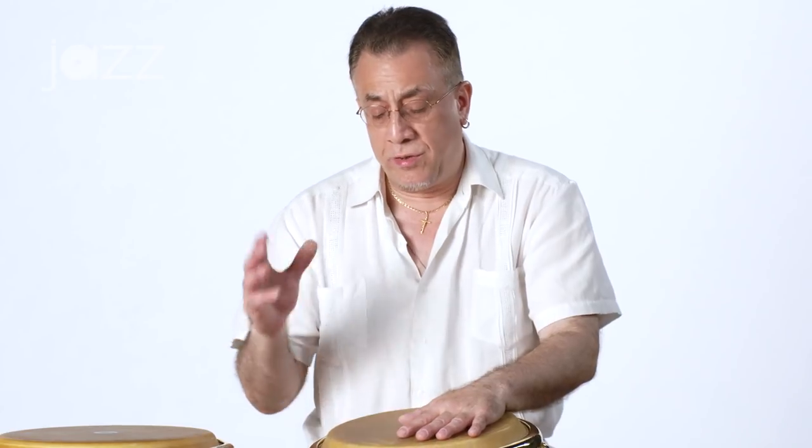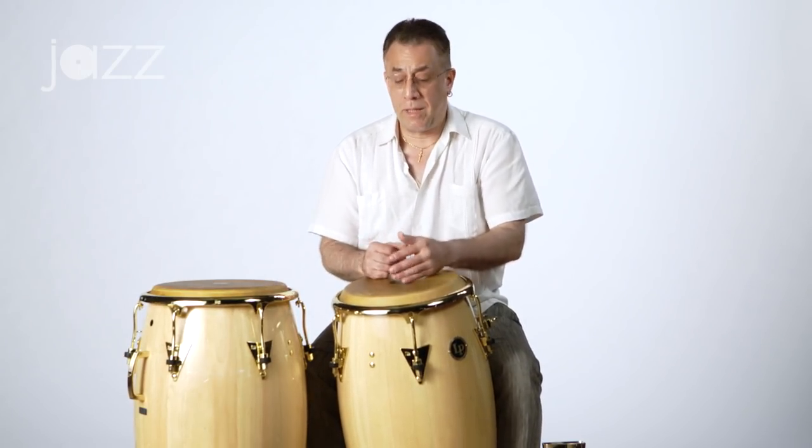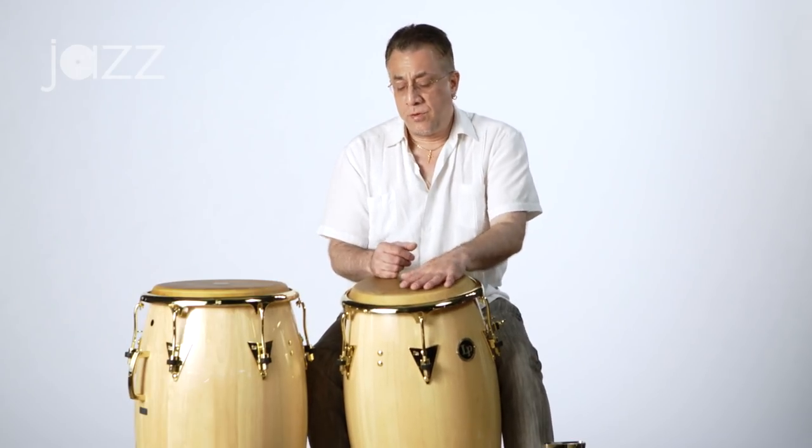What you can do also is when you do the three side, you can slap if you want to occasionally on the end of three — one and two and three and four. Give a little accent there. That was a technique that Frankie Malave, the great New York-based conga drummer of Puerto Rican descent, used to do a lot when he played tumbao.